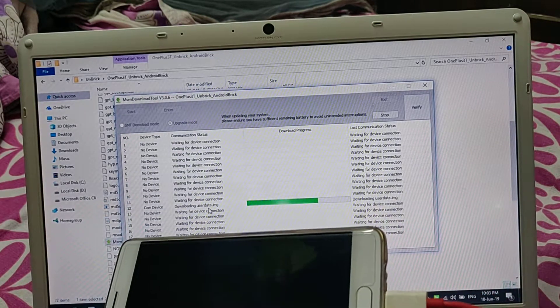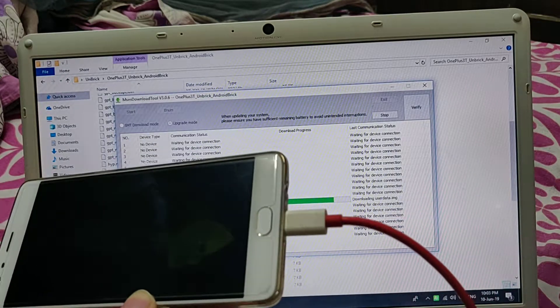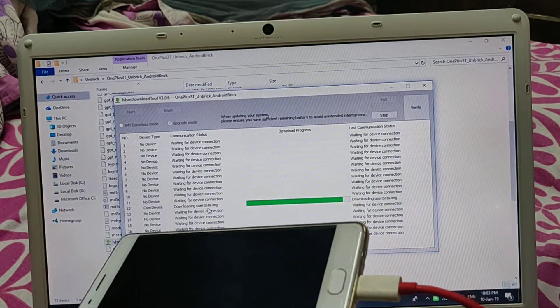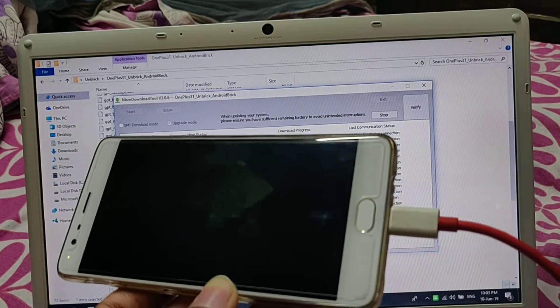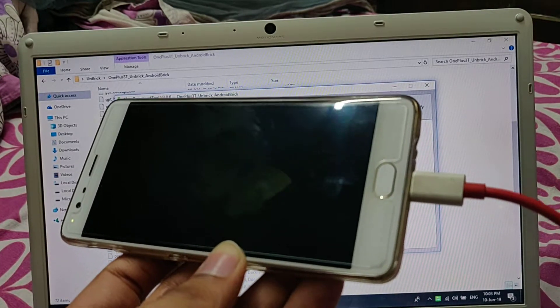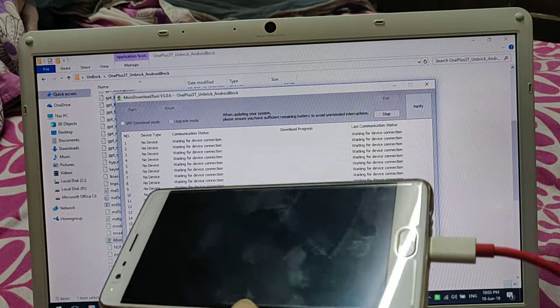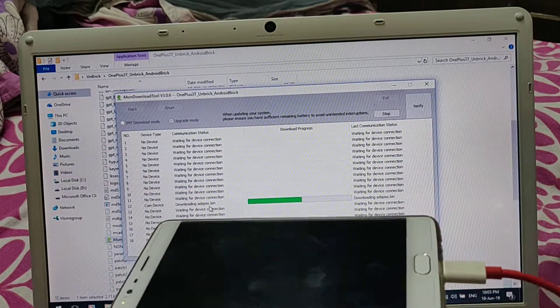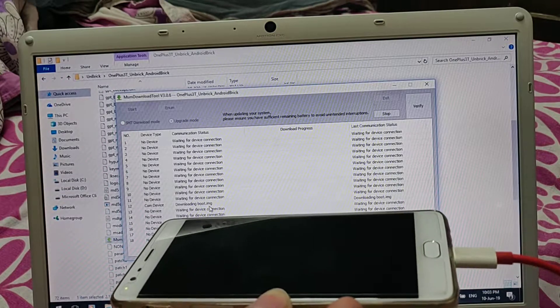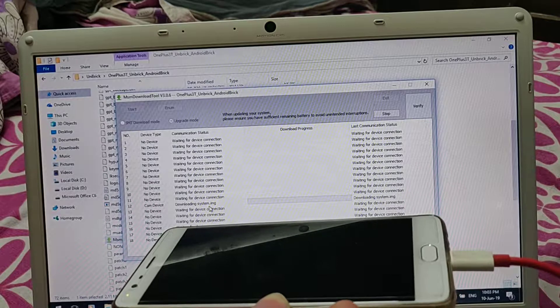This will take a couple of minutes and will install the stock ROM which is in this file. Do not change it, otherwise you can end up with a hard-bricked device. Once this is completed, your phone will return back to life.